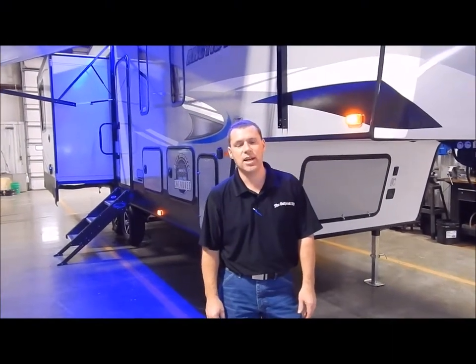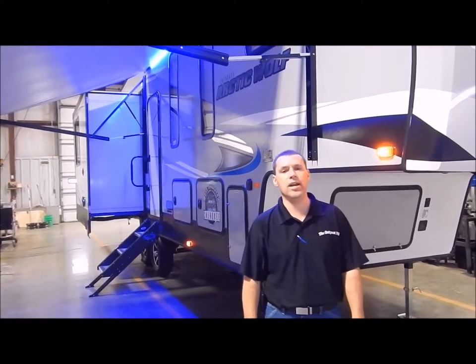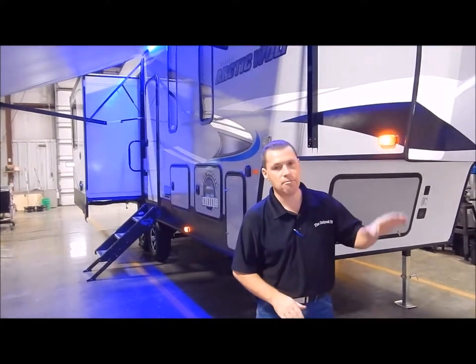Hi and welcome to the Outpost RV. My name is Phelan, and our cameraman here is Henry. Today we're going to show you the Arctic Wolf 295 QSL. This would be a bunk model and we're going to start up front today.